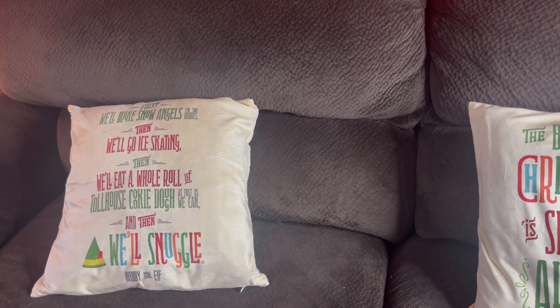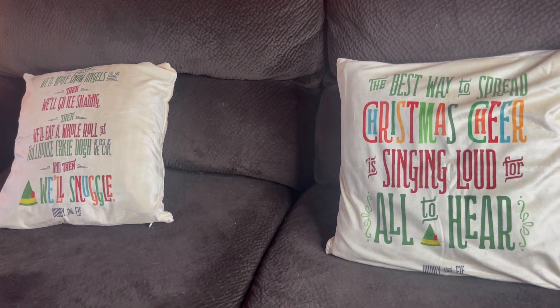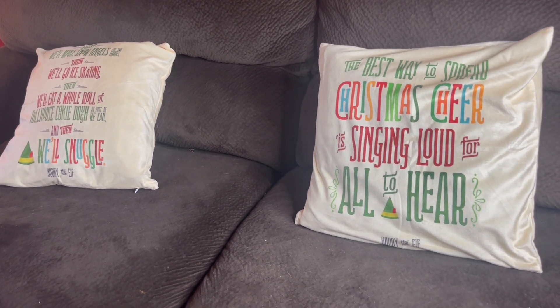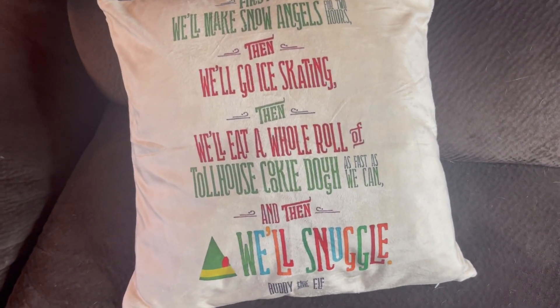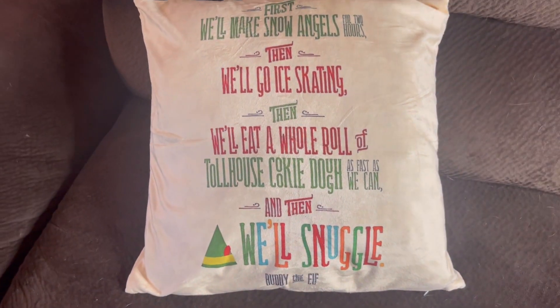These are great for this Christmas season — you can put them over your 18 by 18 inch pillow to add a little more Christmas decoration. They have a nice silky velvet feel, which is going to make the pillow very soft and comfortable.